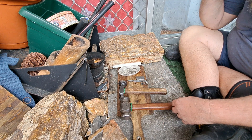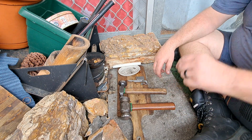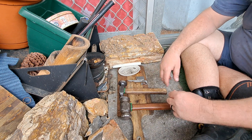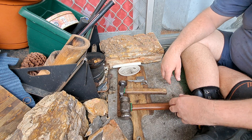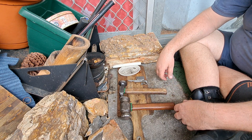Just got back from the forge. Thanks Andrew for letting me come over — had a very productive day. First forging effort for the new year. I tried not to do too much forging during December because it's too bloody hot. It's still reasonably hot at the moment, but got a bit done.